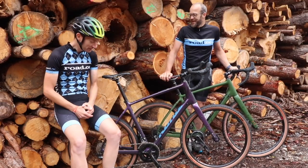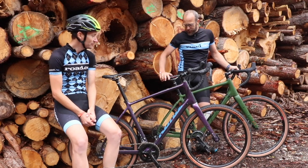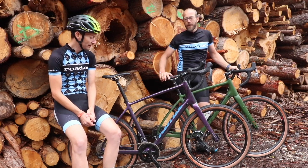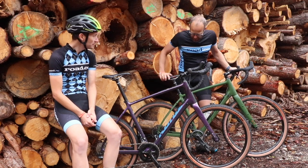Well, as you can see from our slightly muddy legs, we've been off-roading on the brand-new Kona Libre. We've taken down some fire roads, gravel tracks, and down some road, and it handles it all pretty well, really.